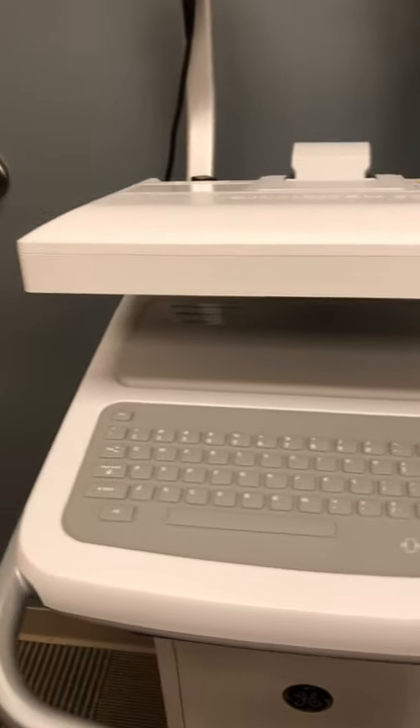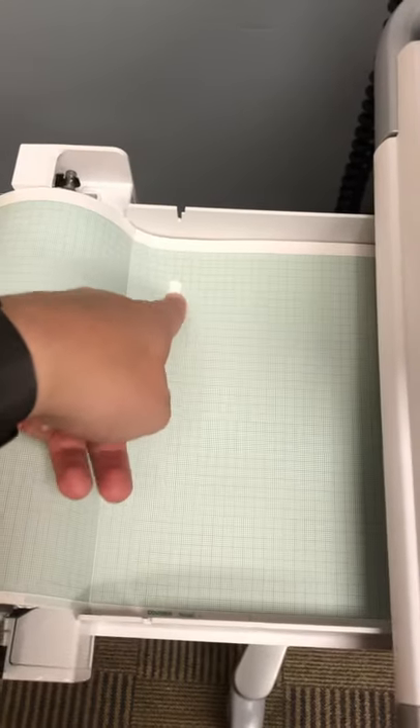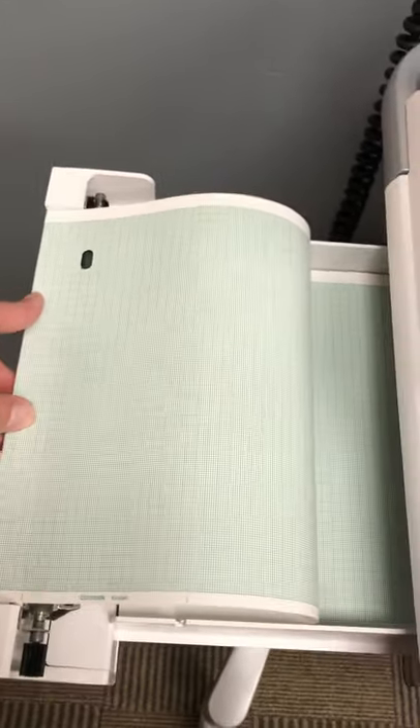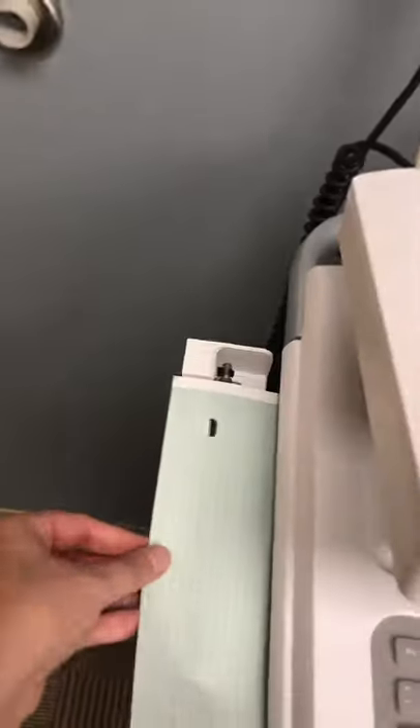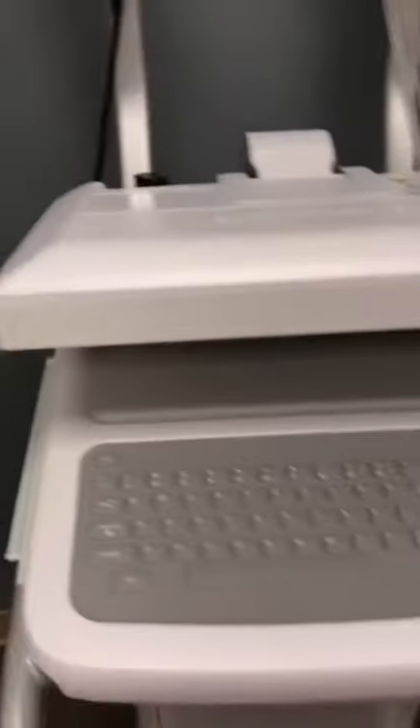One quick note about loading paper: there is a little release handle down here — pull it and it pulls the paper out. The paper must be inserted with the left hole or dot at the top left corner. Fold the paper over so it's face up, insert it, fold it over, and push it back in. It's okay if it's sticking out a little bit — the machine will pull it back in to print the EKG on one full piece of paper.